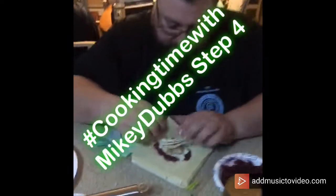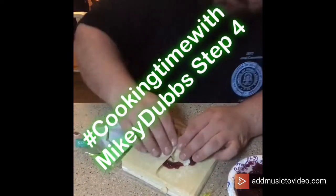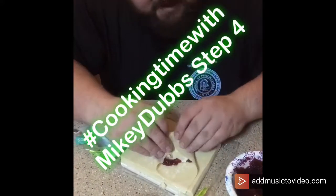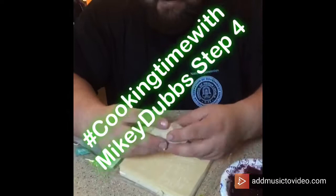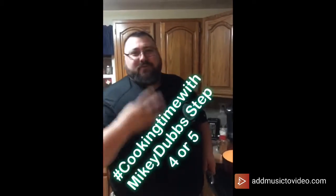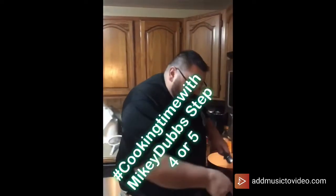Wrap it up — take the bottom, right side, left side, and then roll it together. Look at that! That's a little ball of joy right there. Look how good these look!